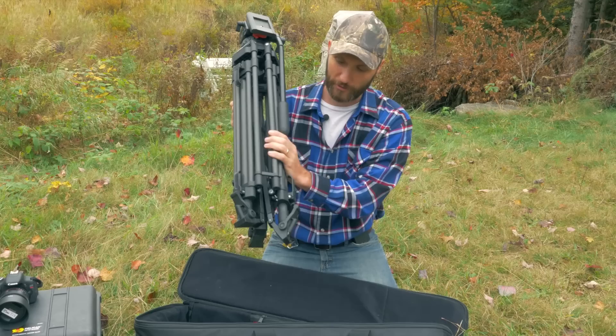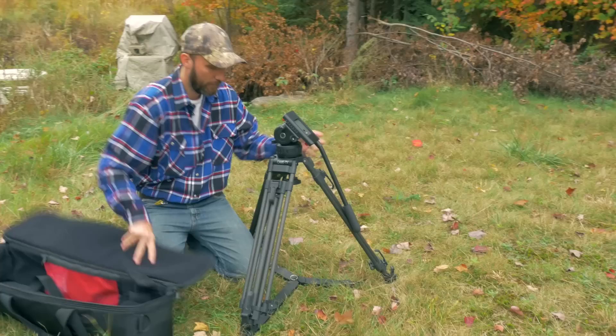One of the things I really like is these little clips which make it easier when transporting — the tripod legs don't separate. You can easily unclip this.